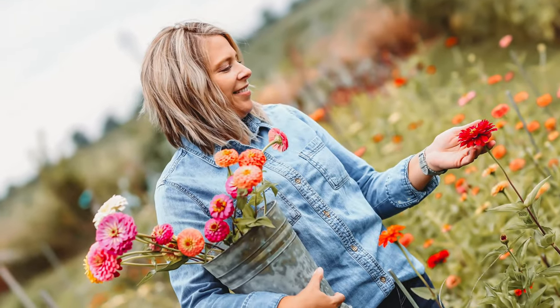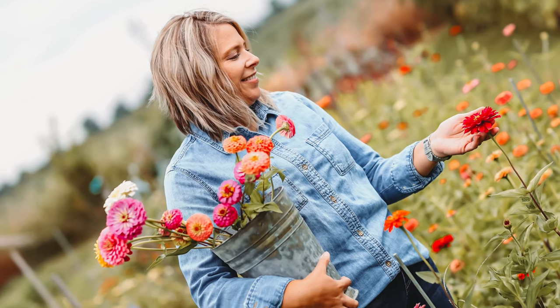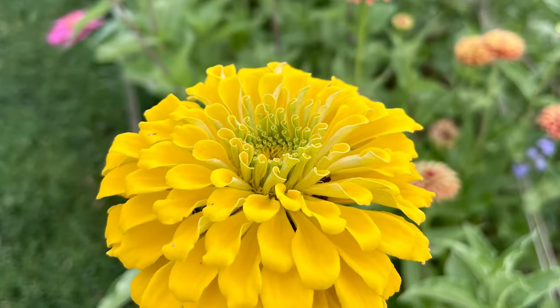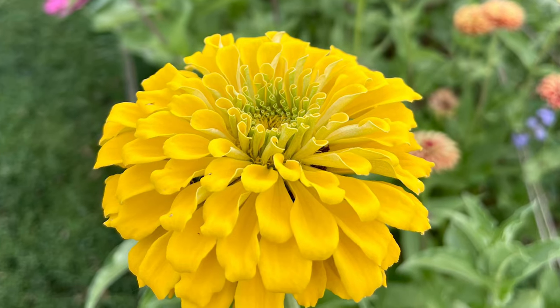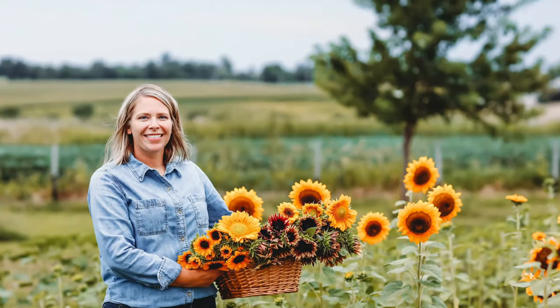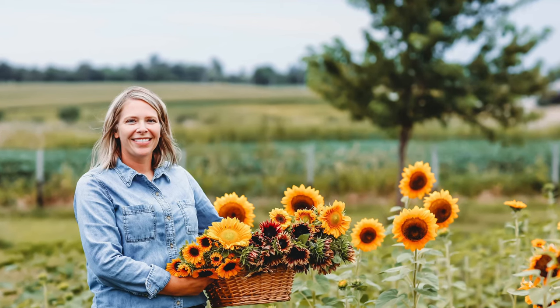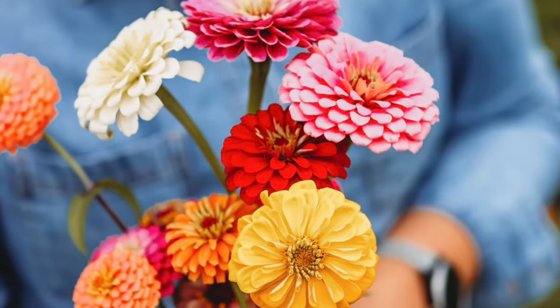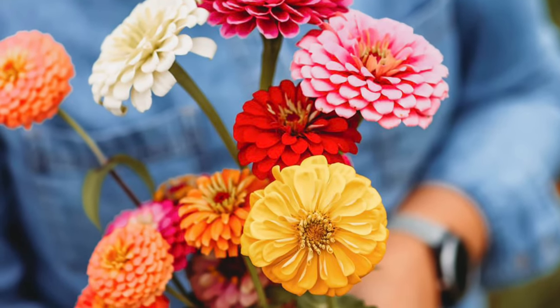Hi there, I'm Tara from Wild Bird Farm. I garden here in Iowa in Zone 5. Today we are going to talk about five easy annuals you can get seeds readily for, that you can direct sow in your garden to have beautiful color in your landscape all season and to cut from to bring in bouquets inside. Please join me.